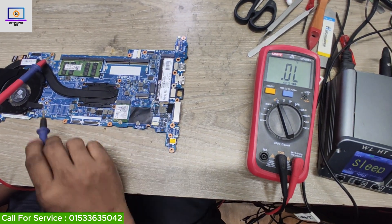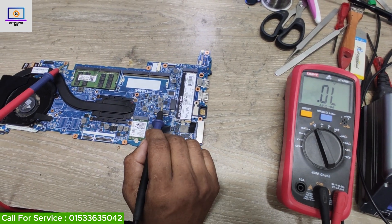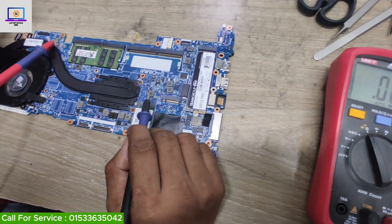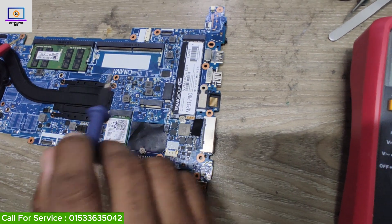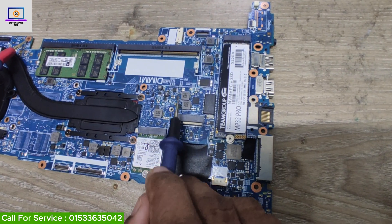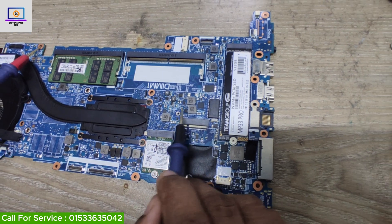I don't need to check any other coil because I found a short here. First I will find out which component is shorted on the 3-volt power rail. I will check this IC first, because over the last few days I have received this kind of motherboard — lots of boards — and I found problems with this particular type of IC. This IC is getting shorted to ground.